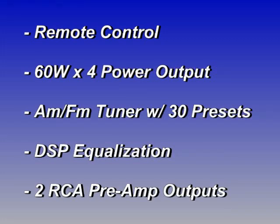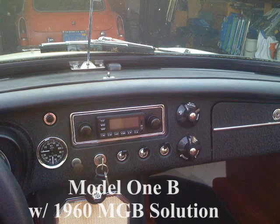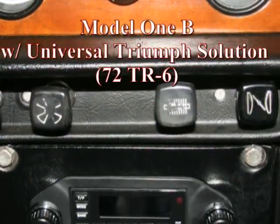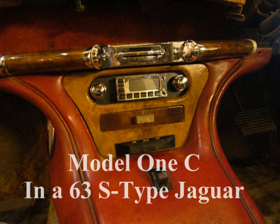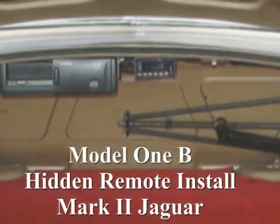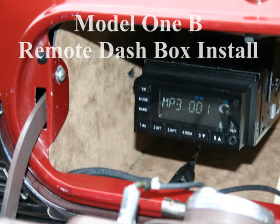Here are just a few more standard features of our revolutionary Model 1 radio. Check out the many vehicle fit solutions available for our Model 1 and Retro Classic radio systems. Retro manufacturing is constantly adding to our available vehicle-specific fit catalog. Thanks for watching and learning about modern sound for your classic car.